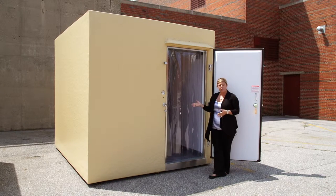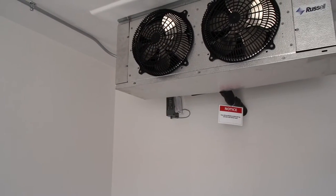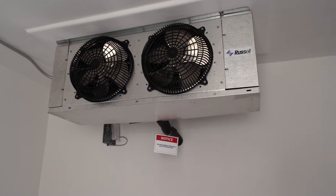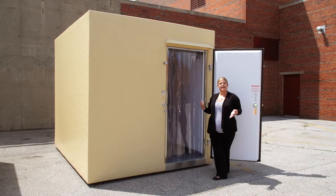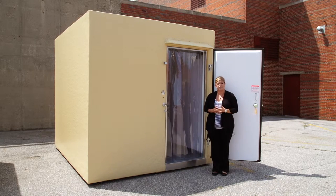This unit is one of our standard 8x10 walk-in freezer units. This is a zero degree Fahrenheit, single phase electrical service, single point connection. So when the unit is delivered, it'll be plug and play, ready to go. Once the unit's on site, your electrician brings the hardware and connection.